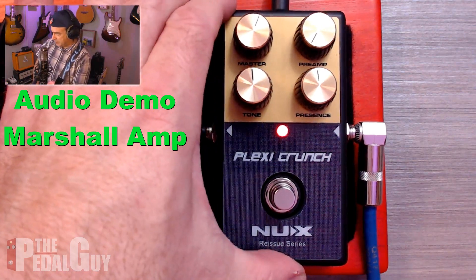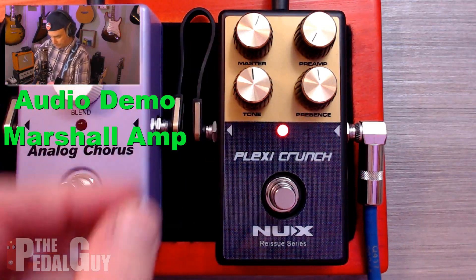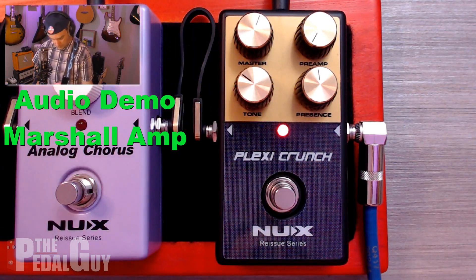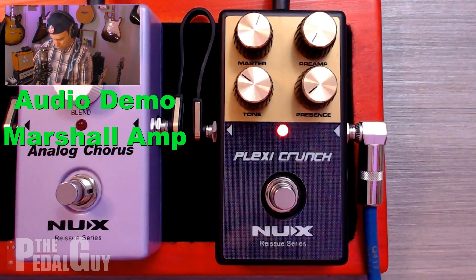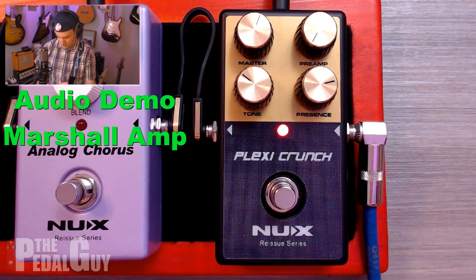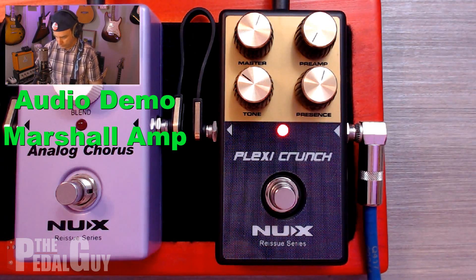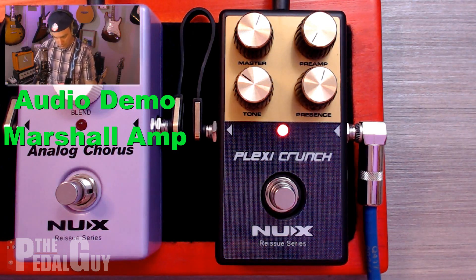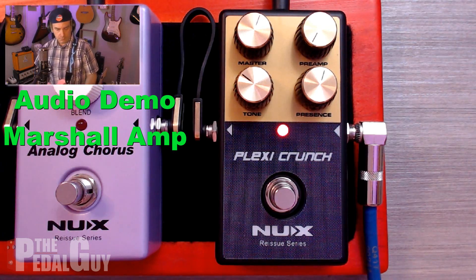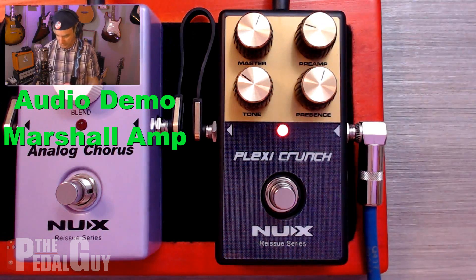So let's just turn that master up just a tad and concentrate more on the tone and the presence. Let's bring that up. So we've got a very nice little sound with very little trouble, and if we add a little reverb on top of that — so if I start adding some preamp to that, this is where you can really get into trouble.